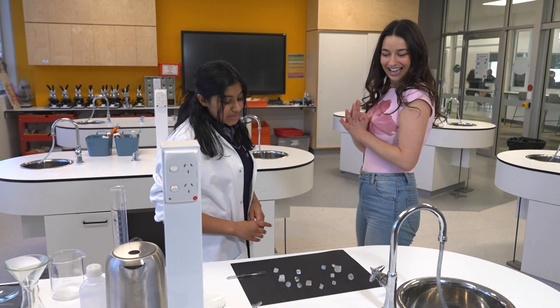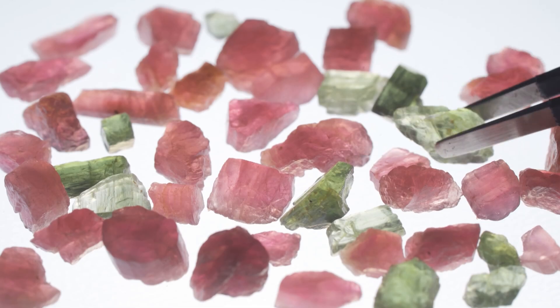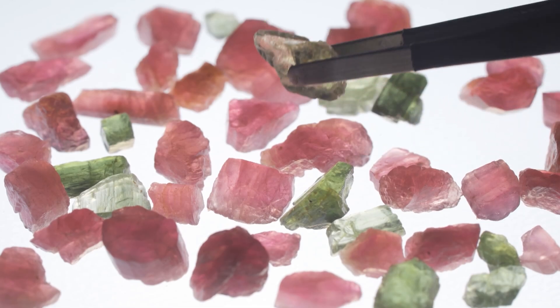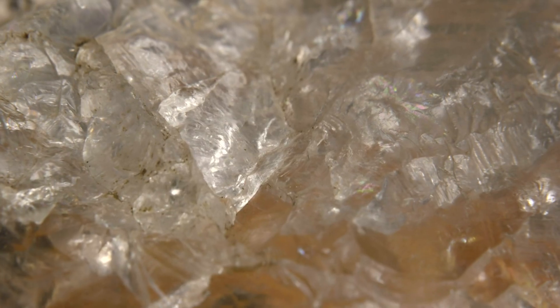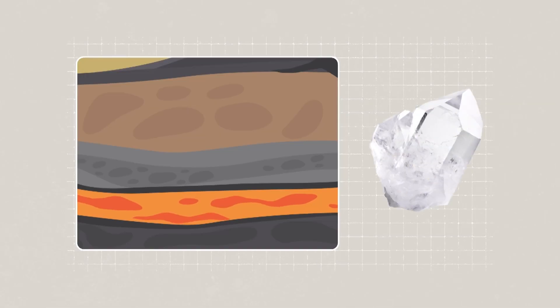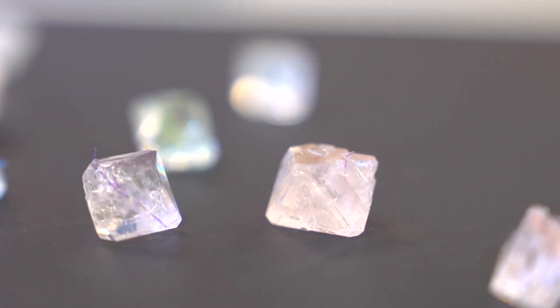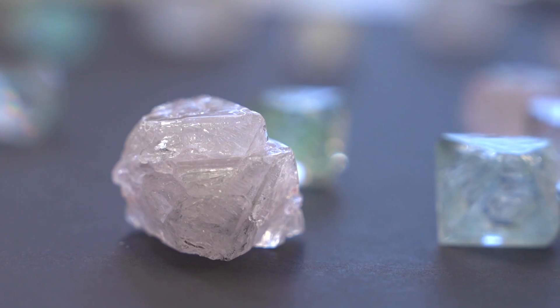Ta-da! These are my crystals, and I made this using a process called crystallisation. Crystallisation can happen a few different ways, but the most common is when liquids either cool down or evaporate. For example, quartz is made when melted rock or magma cools down really slowly deep underground. Salt crystals, on the other hand, form when salty water evaporates.